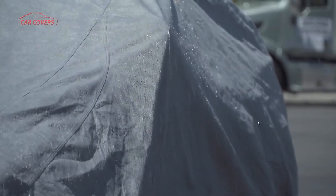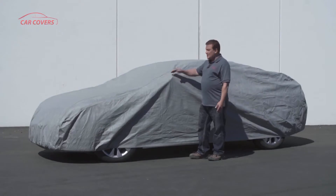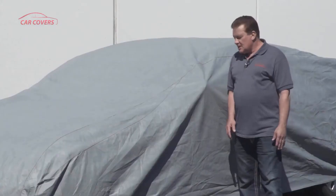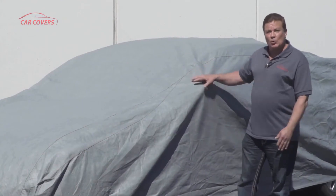So if you want to protect your car against the harsh elements, the Ultimate Shield is the cover for you. Now these covers are what we call semi-custom, meaning that they don't have mirror pockets sewn into them. We do that on purpose because the weakest point of any cover is the seam at the base of a mirror pocket, so we've engineered those out on purpose.